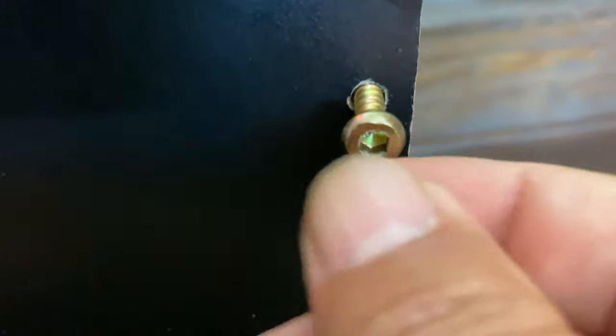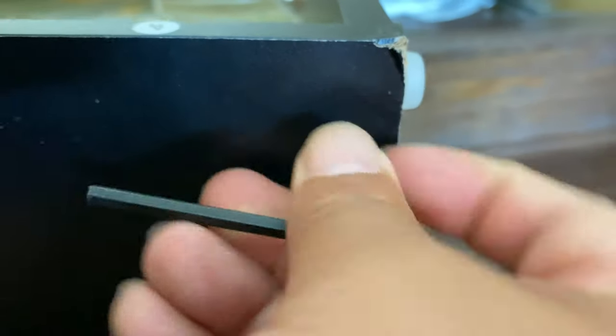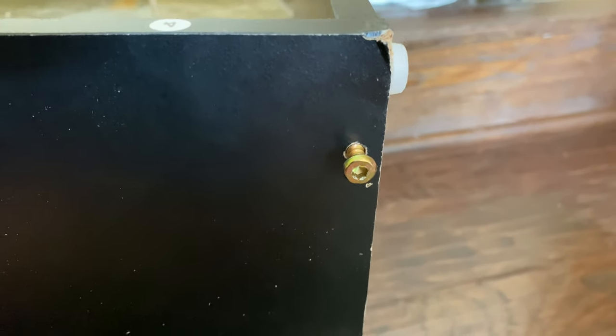I'll be honest — I wish these screws were Phillips heads, but they're Allen keys. It does come with the Allen key, but you're going to have to do these manually, which kind of stinks. But yeah, works out your fingers.